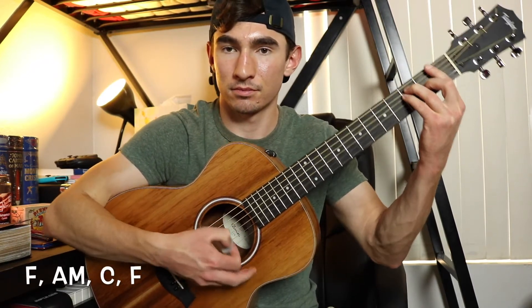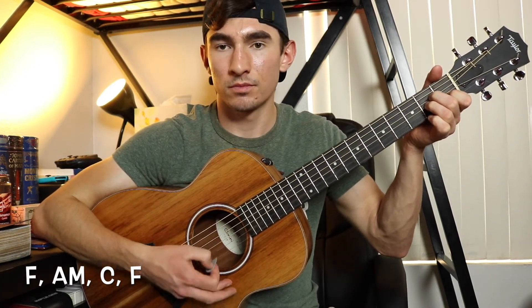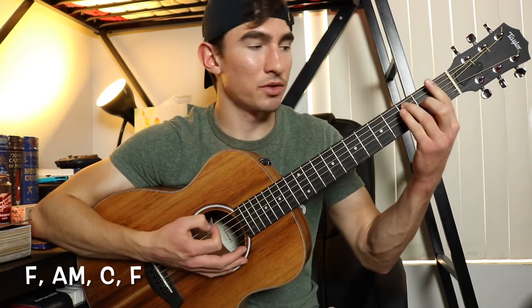The chords for the intro are going to start with an F, to an A minor, to a C, and then to an F. The chords for the verses are exactly the same — it's the F, the A minor, the C, and the F.